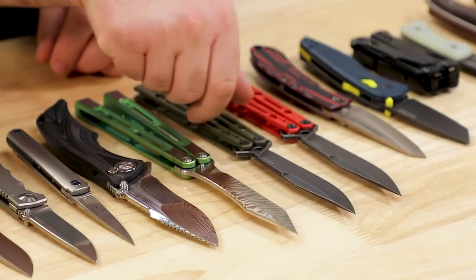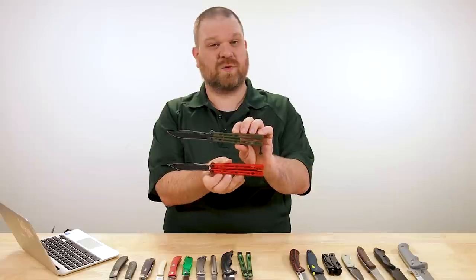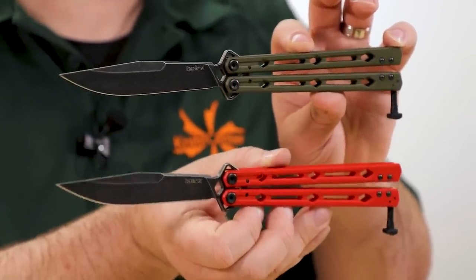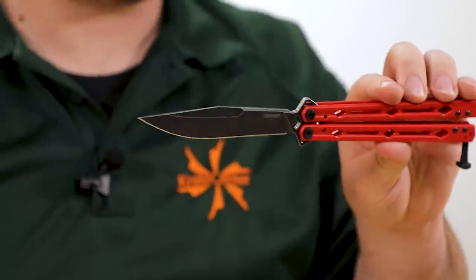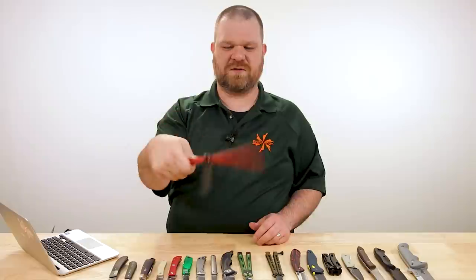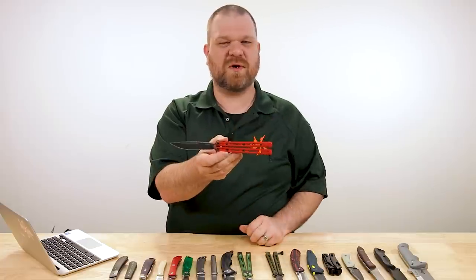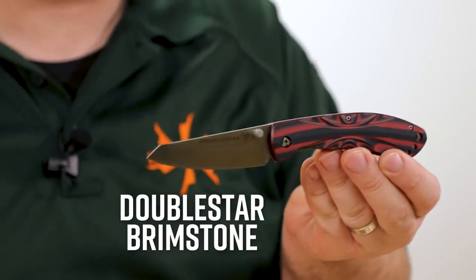If the price on the Hybel doesn't float your boat, we've also got two new color variations for the Kershaw Lucha — the standard version with Sandvik steel blades and steel handles. We've got OD green and a bright crimson red. The blades are black-washed 14C28N Sandvik steel, original clip point shape, KVT ball bearings. The Lucha is one of those bar-setters at its price range for performance. It's cool to see them continuing to offer new options.